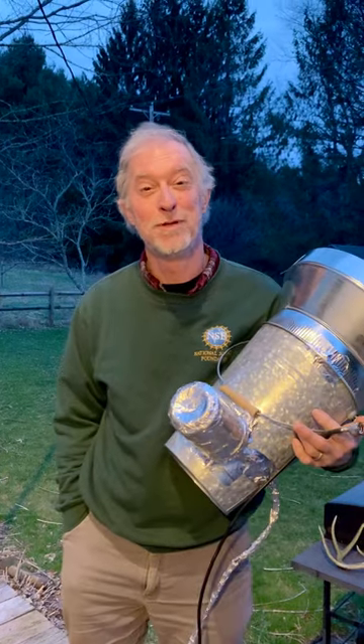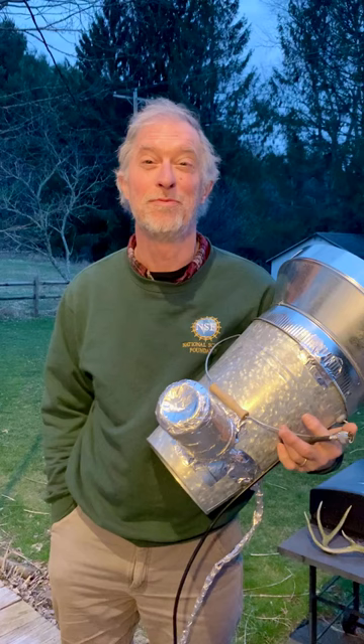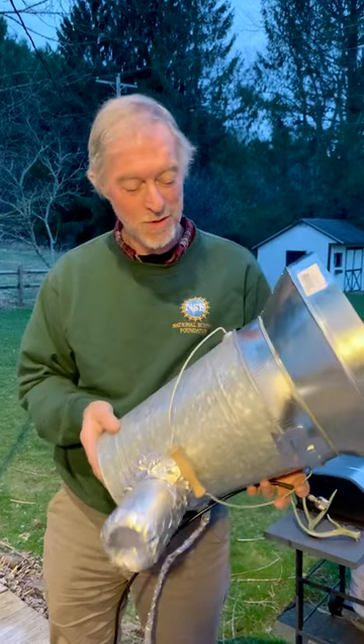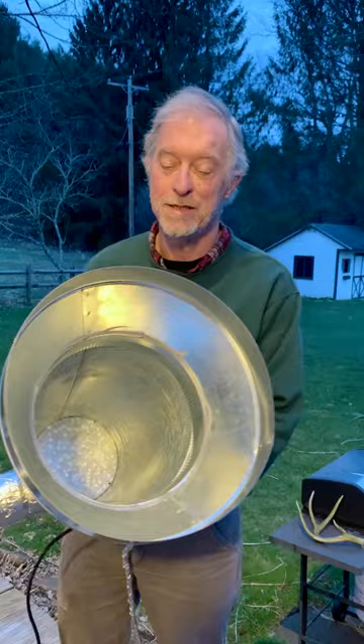I'm Glenn Langston, an astronomer at the U.S. National Science Foundation, and I'm going to show you how to build a bucket radio telescope. It's actually called a Pail of Milky Way, although we change our mind all the time. This is just a commercially available bucket with a bit of ductwork on top to give it more sensitivity.